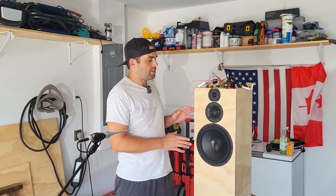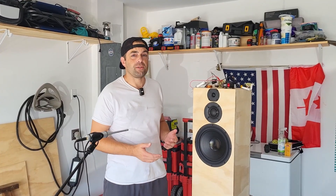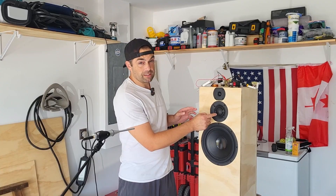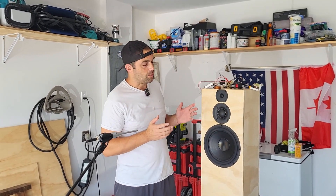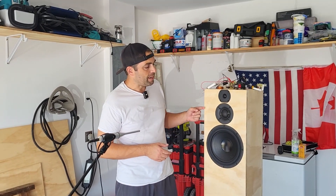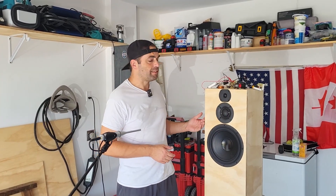When I tested these speakers, the mid-range driver had some diffraction, and I talked about that in my video about these drivers, because it's relatively equidistant from each of these sides. I had a lot of commenters — and I think I myself might have said it in the video — that some edge treatment might help: a roundover or a chamfer or something like that.